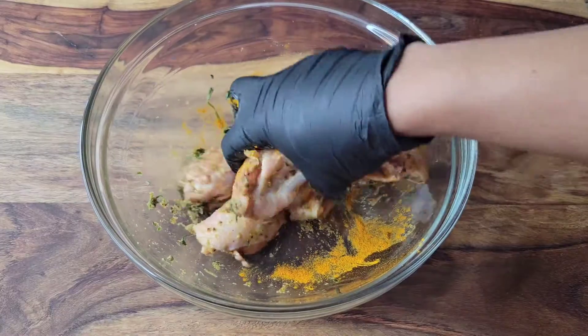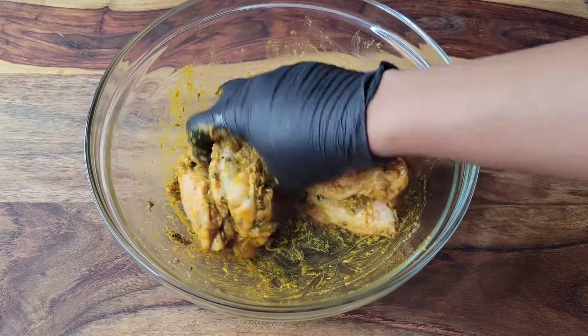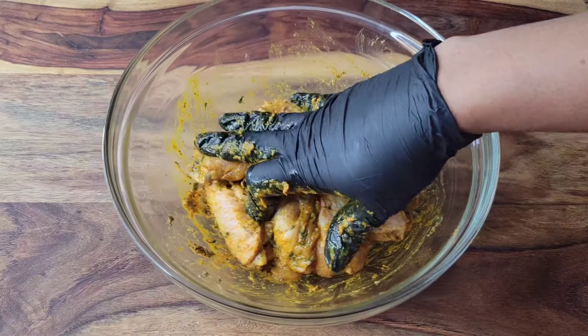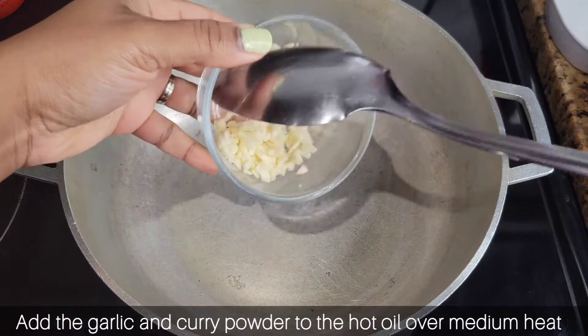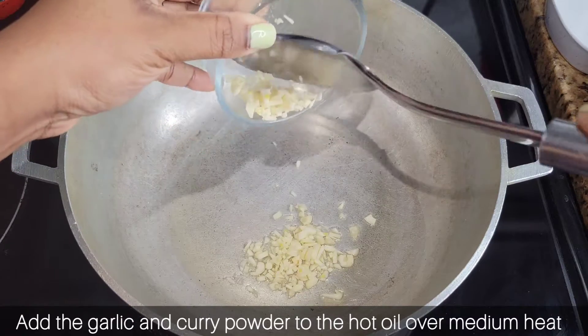Just rub all of that together. If you can marinate this overnight that is ideal, but I was just trying to have my lunch quickly that day, so I just let this soak for about 30 minutes or so. Then in my pot I added some oil and some chopped or diced garlic — you can cut it bigger if you want to.